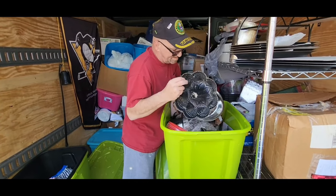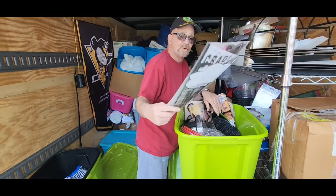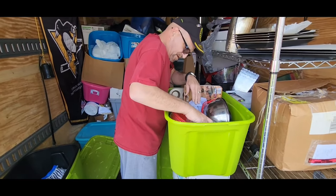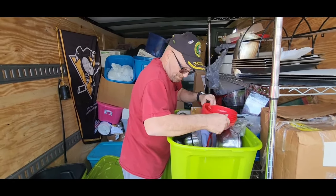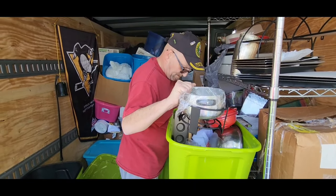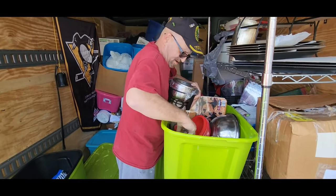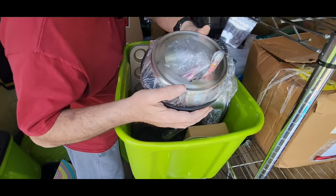Bundt cake pan, nice mixing bowl. More graduation packets — guess what's coming up in June? Now's the time to start getting that listed — time to see the real world. Trying to get to this fondue pot — fancy. I'll have to go through the rest of the bin and see if I can find all the forks and stuff for it.